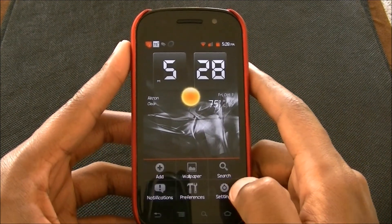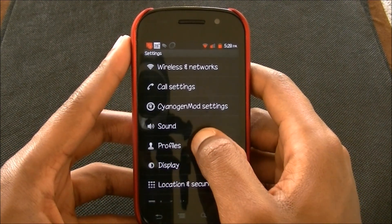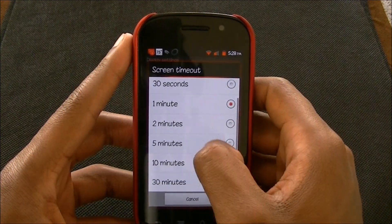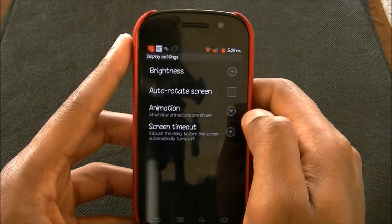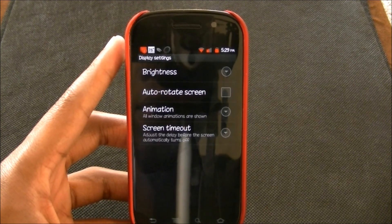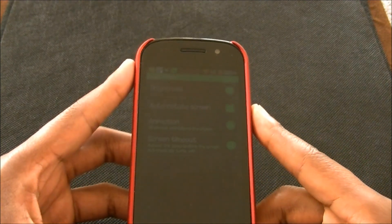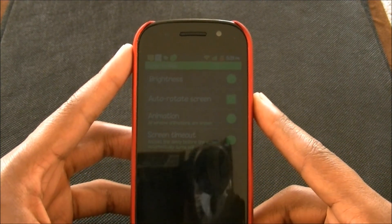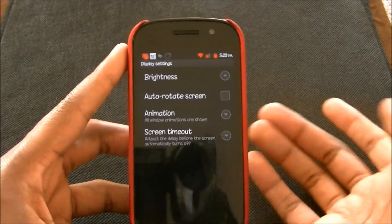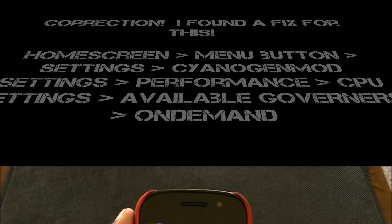Let me change my screen timeout so we're not waiting. Display, screen timeout — I have it on a minute, let's just put it on 15 seconds. Alright, so now it's 15 seconds. And there you go — you see it's kind of green, like a green hue. I think it's just the kernel that they used. But when you turn your screen back on, you're fine — you still got the normal colors. But if it happens to you, I'm just going to let you know that it's not just you. That's just how this thing is.